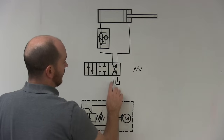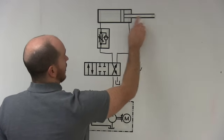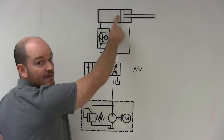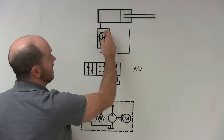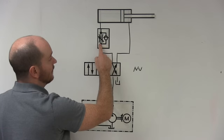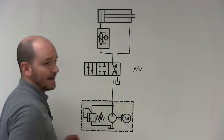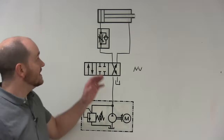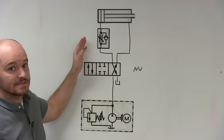When I shift to retract the cylinder, oil flows from the pump through the directional control valve. All the oil leaving the cylinder comes out and splits — most or all of it goes through the bypass check valve back to tank, so the cylinder retracts quickly. This is how you meter in a double-acting cylinder on extension.